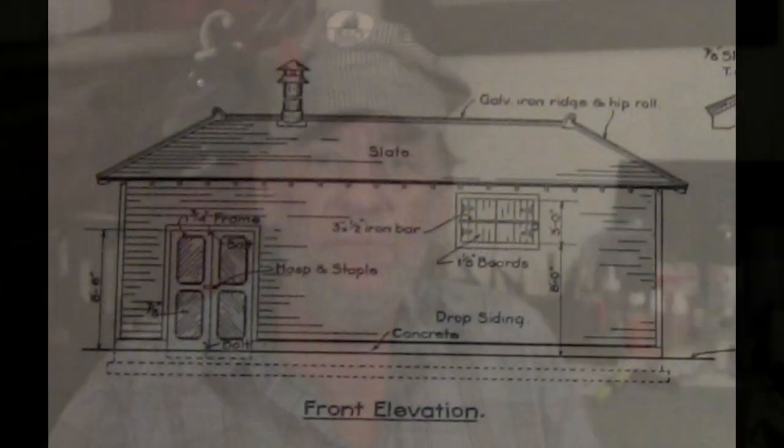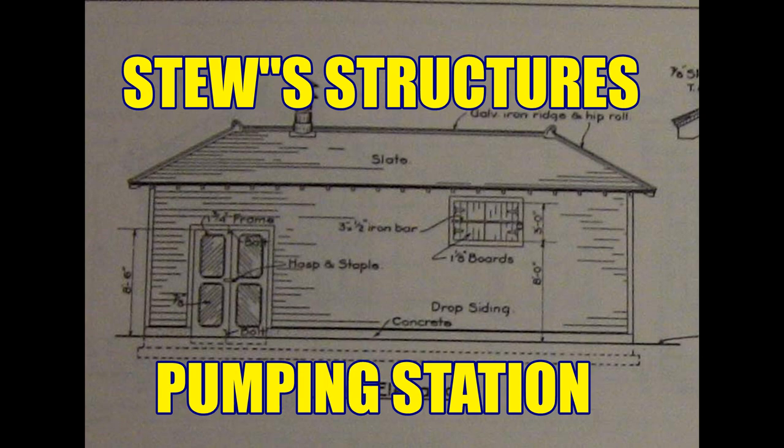Welcome back to Stu Structures. Now that we have a water tower in Billington, West Virginia, we need to have a way to fill it from the river, so we're going to build a pumping station. I am Mark Stewart and we're going to start a build on a pump station. I don't have any pictures of the one in Billington, but I do have some standard plans. There was a river right there and they would have had to pump water from the river to this water tower, so we're going to jump into this and build this pumping station and have another building ready for the model layout.